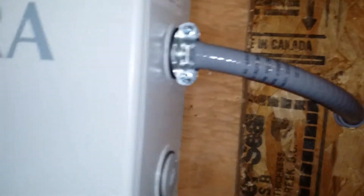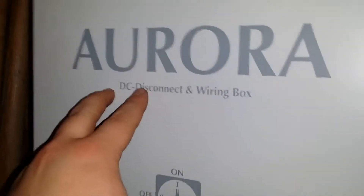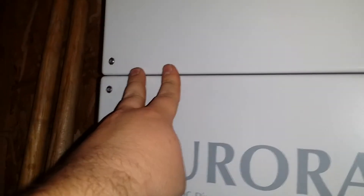And then the wires come in and connect to there, to the DC. They come in right here, connect to the DC box in there. And then that goes up from the switch — this DC disconnect switch — that goes up to the bar that's on the motherboard right here.